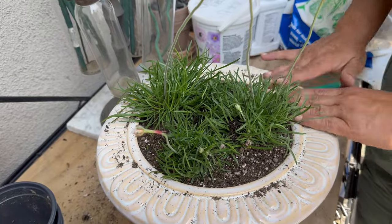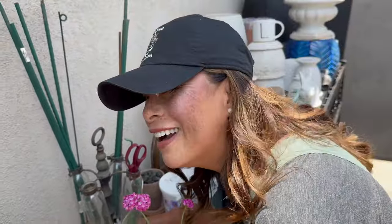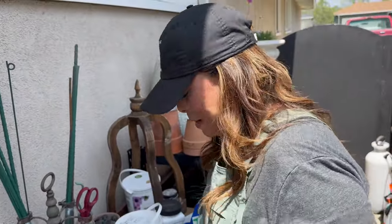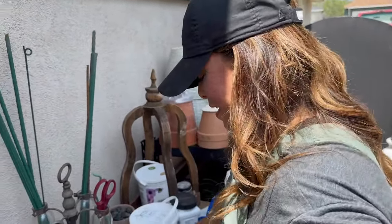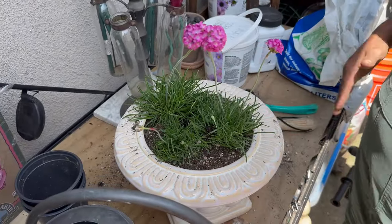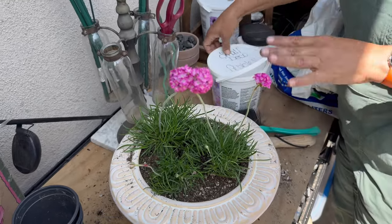I'm trying to get the soil right underneath the rim so it doesn't overflow when we water it. And just to clarify — we don't water with soil, we water with water! I'm not scripted here, I just say whatever comes out of my mouth. Okay so we've got the plants in — you guys can see the vision so far.